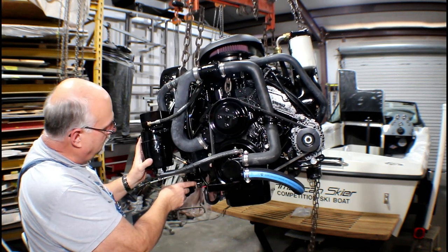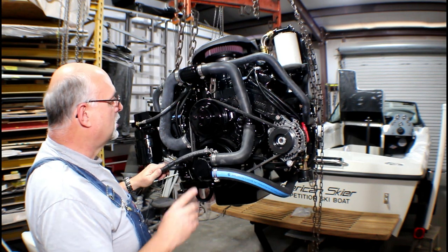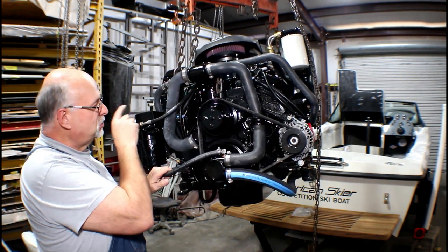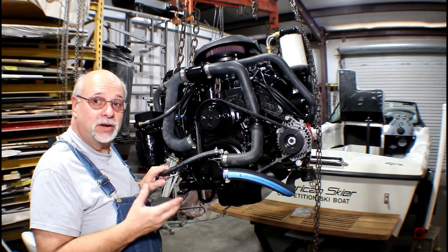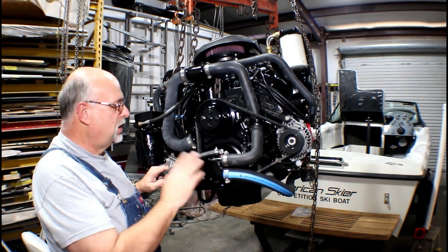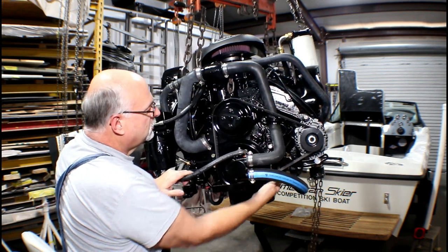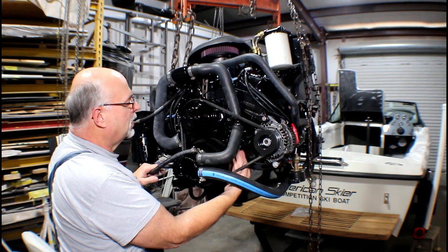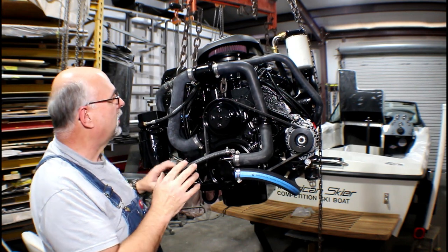You can barely see the low pressure pump down here on the front. The engine comes standard with the grounding post and trommel on the back of the engine, which would be common for a V-drive. But this being a mid-engine boat, I've added a new bolt up under here for our ground cable. That part of the block has been ground smooth so we've got a good contact.